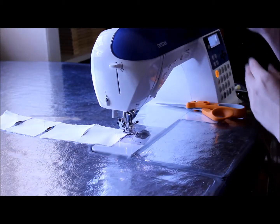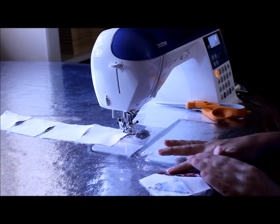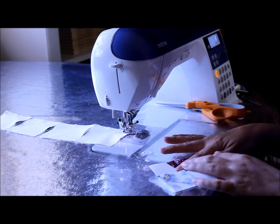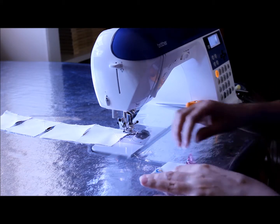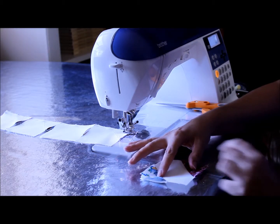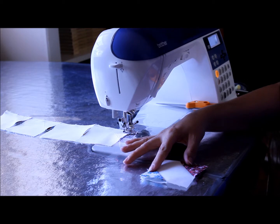Then you're just going to sew your pairs together. On your other 100 squares you already have one piece sewn on, and on those 100 you're going to sew on the remainder of your other little squares. So you're going to end up with 100 pieces that look like this. That's it for clue number five of the 2014 mystery piece by piece quilt.